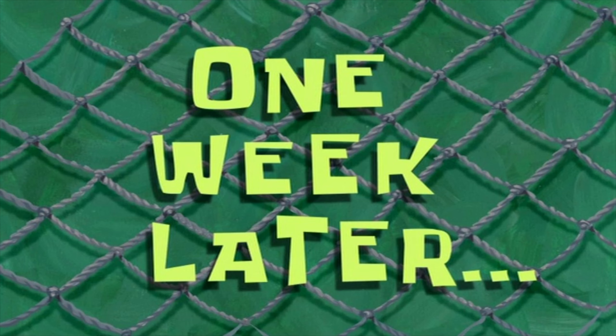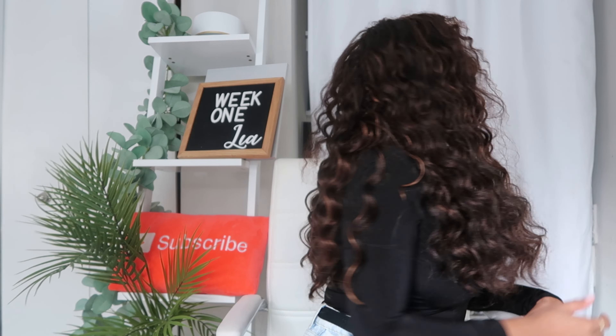One week later. So now coming on here for my one week thoughts on this authentic ocean wave hair. Let me zoom in and turn around so you guys can see the length and everything that we've got going on. It's giving what needs to be given — and probably because I've given this hair what it needed.